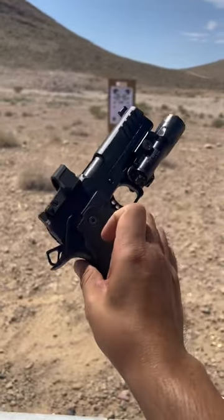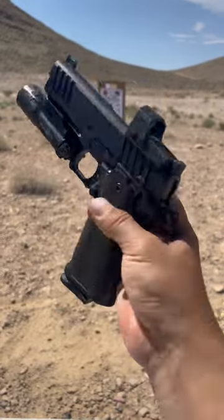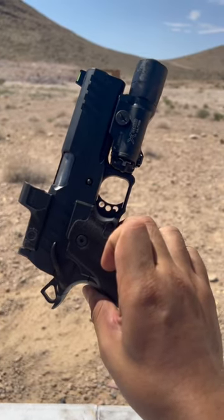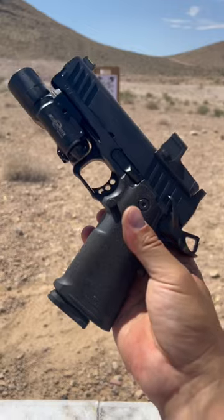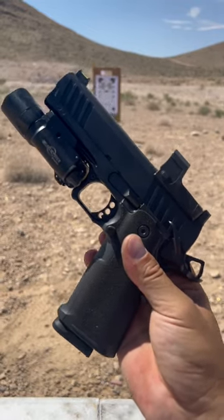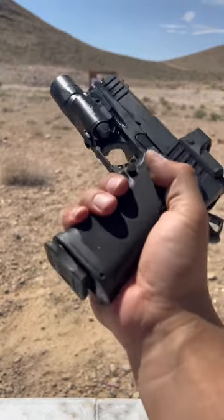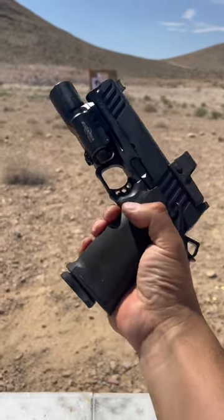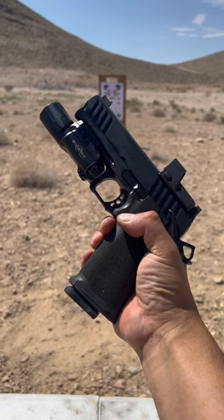If you're watching this video, that means the full-length YouTube review is live on our channel — definitely go check it out and let us know what you think. Just as you guys are, we're very pumped to see these hit the market. You've got an optic cut, a bull barrel, a double stack 1911 — something we've been wanting from Springfield for a long time. Super stoked to be part of the launch. Thank you guys, check it out, let me know what you think, and I will see you in the next one. Heyo!